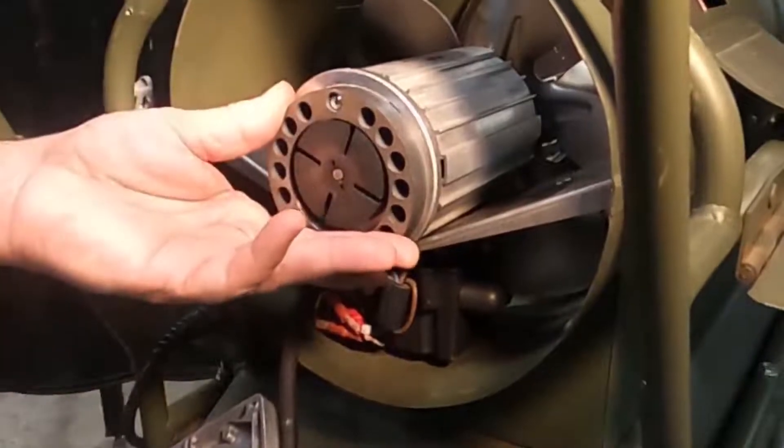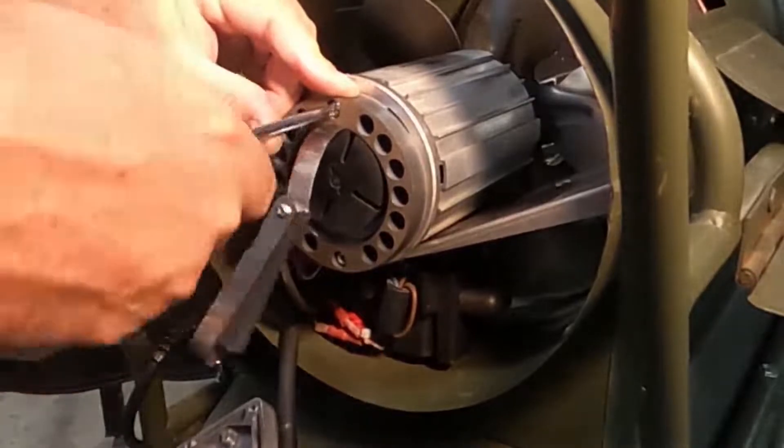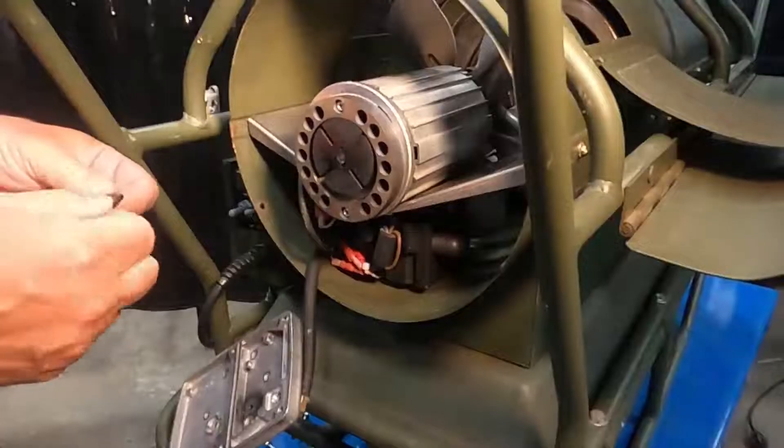Install the rotor and check the gap with a feeler gauge. The gap should be 5 thousandths. To adjust, loosen the two adjusting screws and move the pump body. Install the four blades.